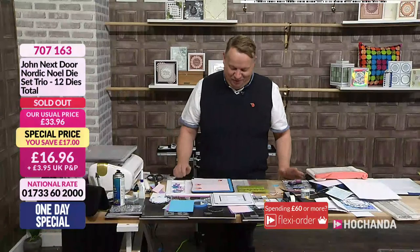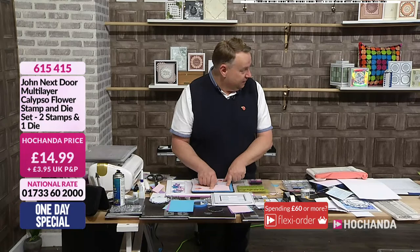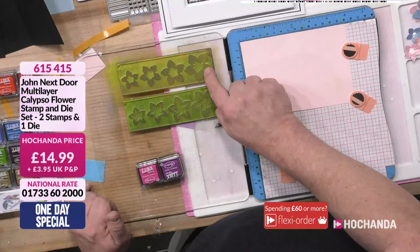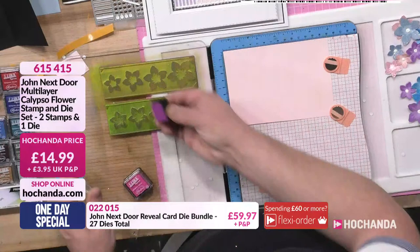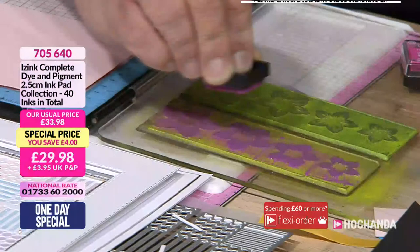Right, so I'm going to use the calypso flower and I want to use the pigment inks, which is why I'm so pleased we managed to get the minis on. I'm using a piece of the pink, but normally the calypso flower is a multi-layer. The idea is you stamp the more solid flower first, then stamp the one with more detail over the top — so it goes through three colours. But for speed, and because I think it looks lovely as a flower on the linen, we use the pigment ink, which heat embosses and gives you a beautiful opaque colour rather than translucent, so it layers really well.